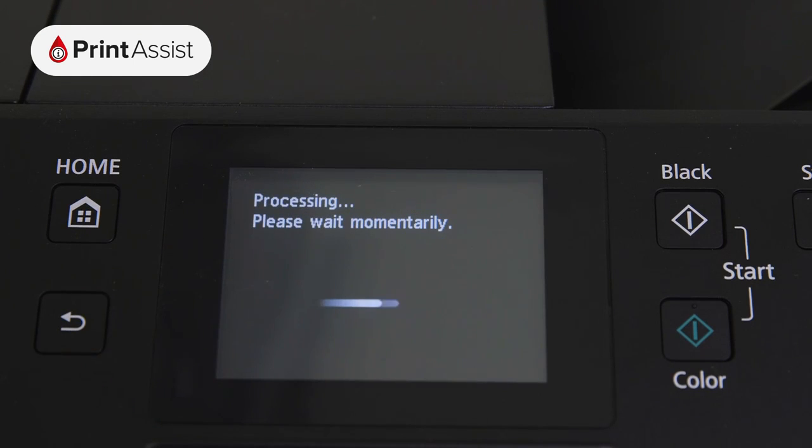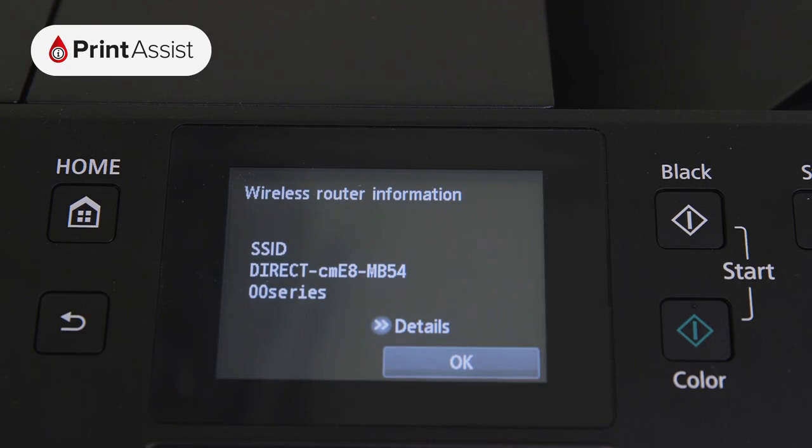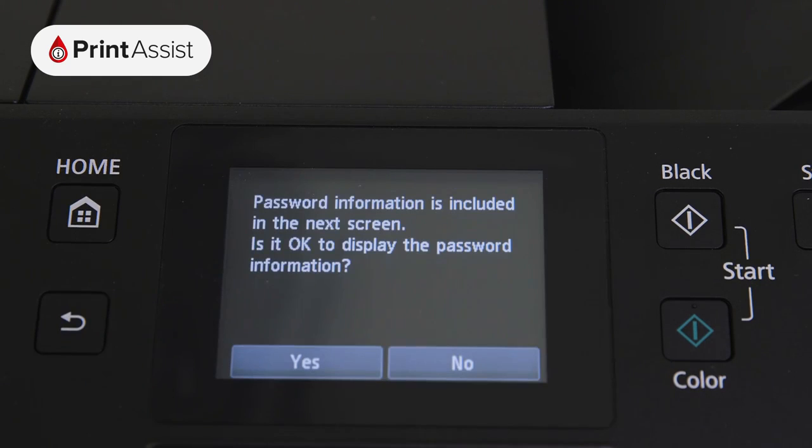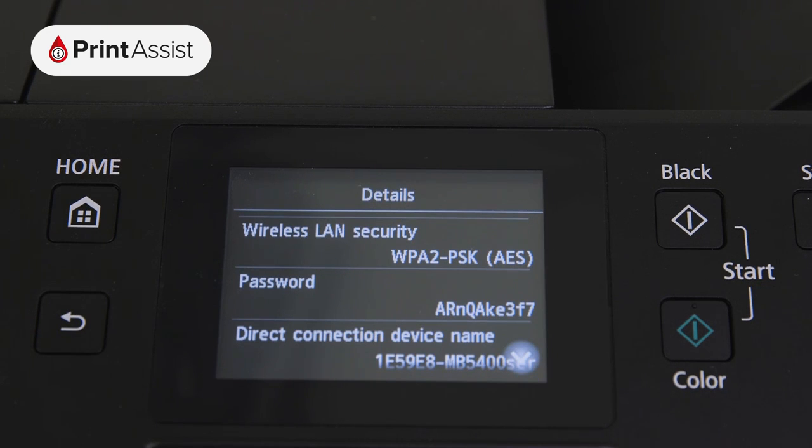The printer will then take a few moments to apply this setting before displaying the SSID, which is the name of the network it's created, on the screen. To connect to this network with your mobile device or computer, you'll need to know the password. Press Details and then Yes to display this information on screen. Note that the password is usually the printer's serial number.